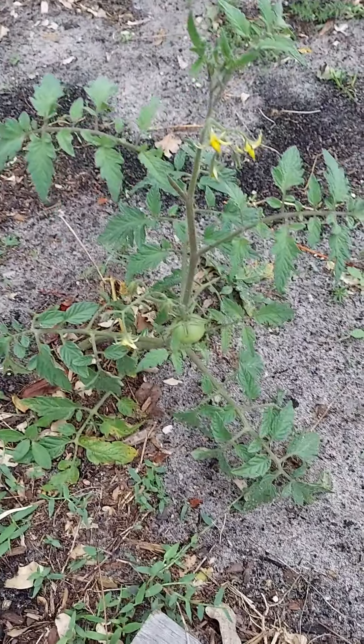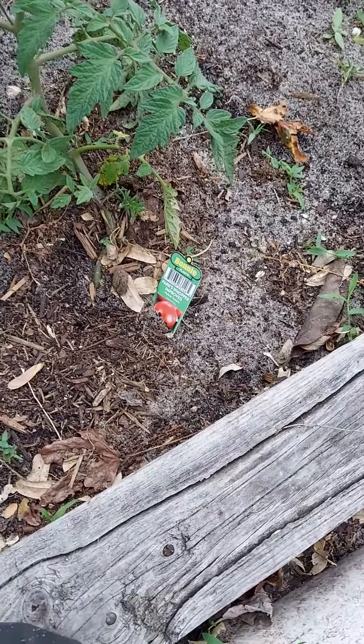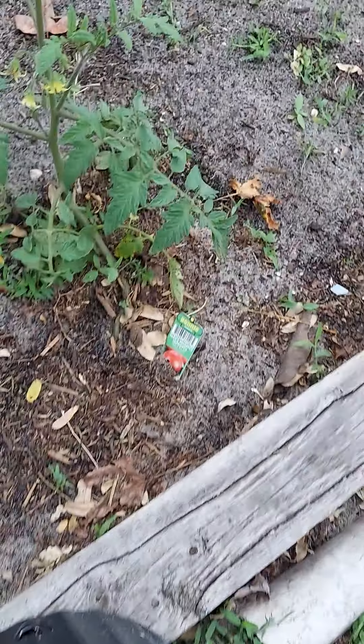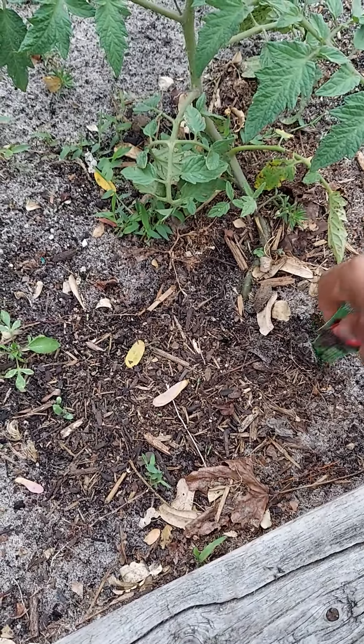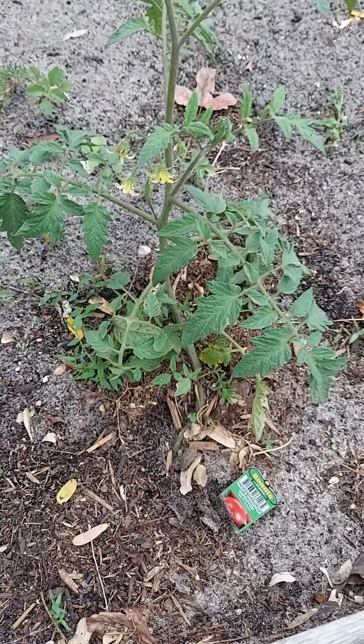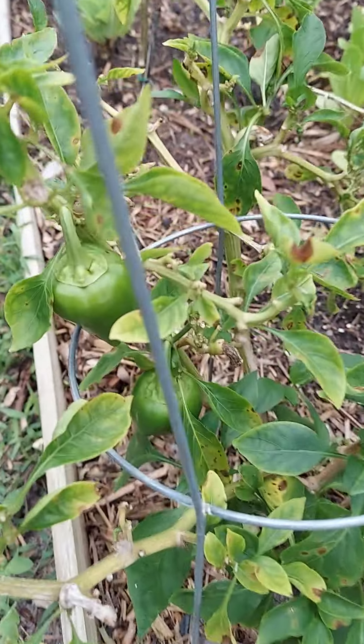These are the Parks Whopper Improved tomatoes, so I hope they're a whopper tomato! The rain is doing wonders — that's what we need, we need the rain. Already looking good, and we've got tomatoes on them, so we'll be getting those up.